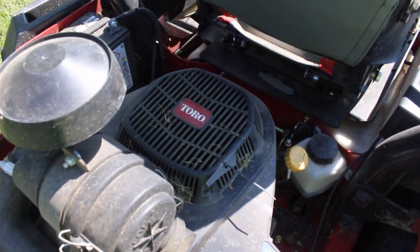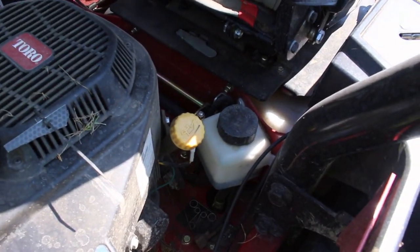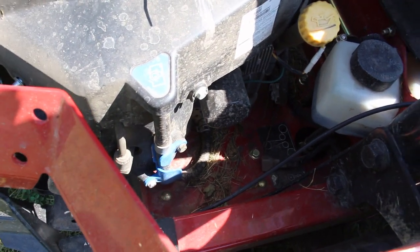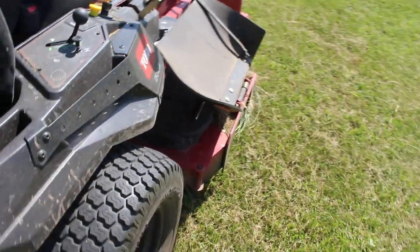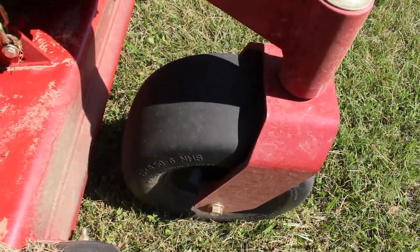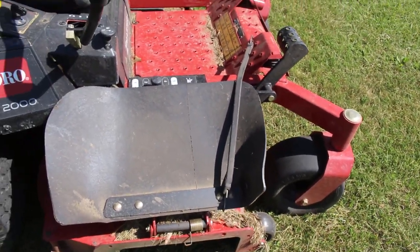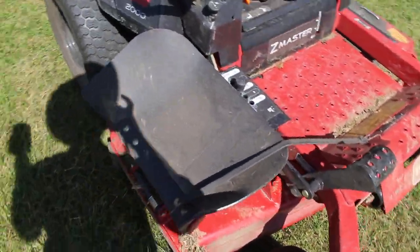Starting from the back: you have the Toro engine, your air filter right there, your battery, your oil fill and check. To change the oil there's no drain plug — you just pull out a little hose and drain it into a cup, which is kind of nice. You have big turf tires and nice big air-filled caster wheels up front, and the 60-inch deck with a diverter chute. We always keep the chute up since we have a lot of trees to navigate around.